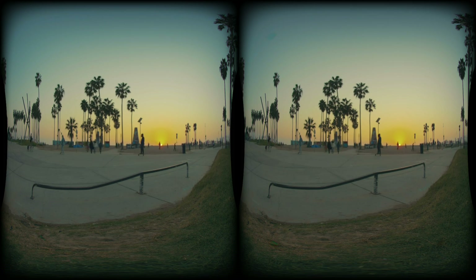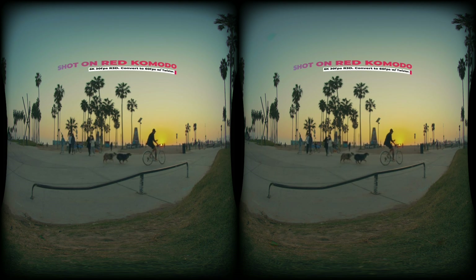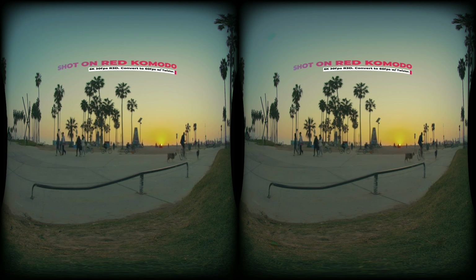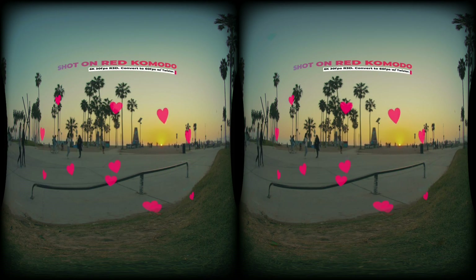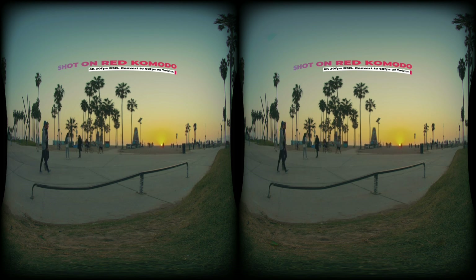It is about time we use traditional Hollywood-approved cinema cameras to level up our VR production. As the leading expert in VR180 filmmaking, your boy Hugh here is working hard to figure out the build and the post-production for you, free with love, so you can wow your clients and your audience with the next level of immersion.